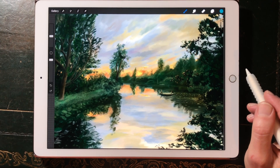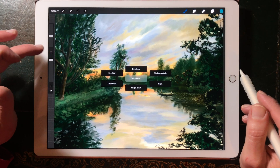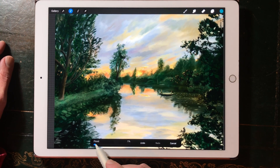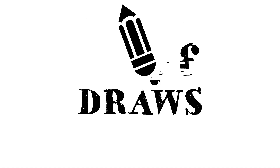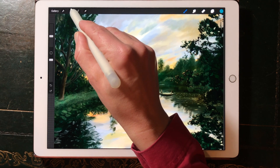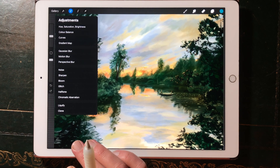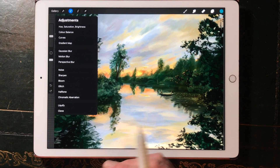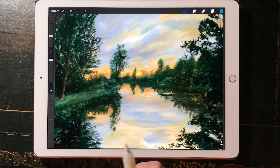BrieColor is back in Procreate 5x.2. You can find it in the quick menu. Welcome to Stave Draws. BrieColor used to be in the adjustments menu, but they changed it in Procreate 5x, and now after popular demand they brought it back and you can find it in the quick menu.